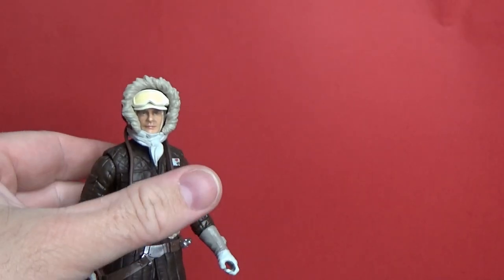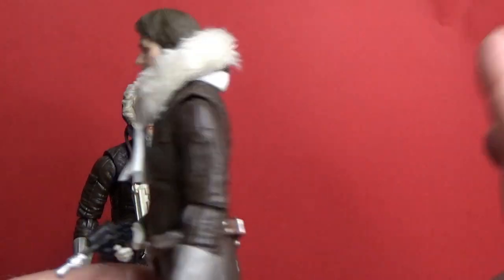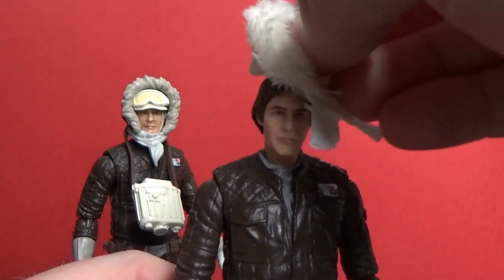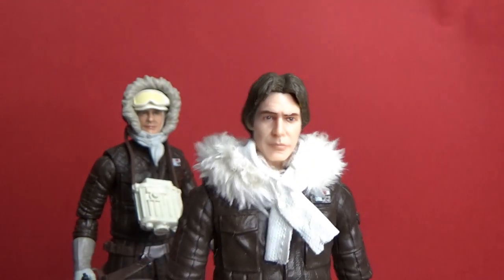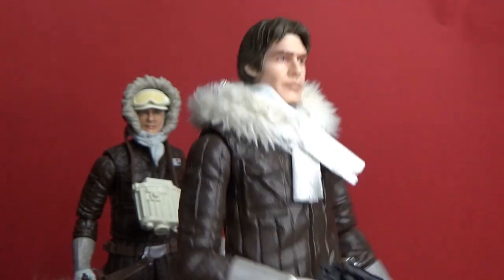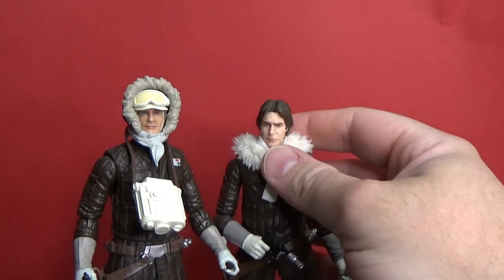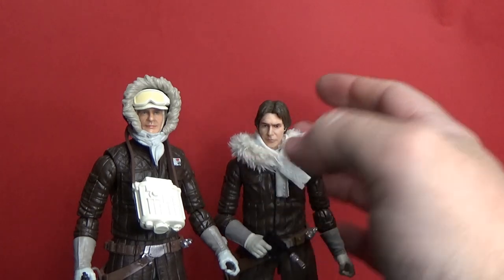Moving to the previous release — the body is exactly the same, just with a different head, and this soft goods scarf piece is just a soft little scarf meant to represent the front of the hood. It's a little big, but it's fine. It works well for a display look where he's just come back inside Echo Base from his patrol.